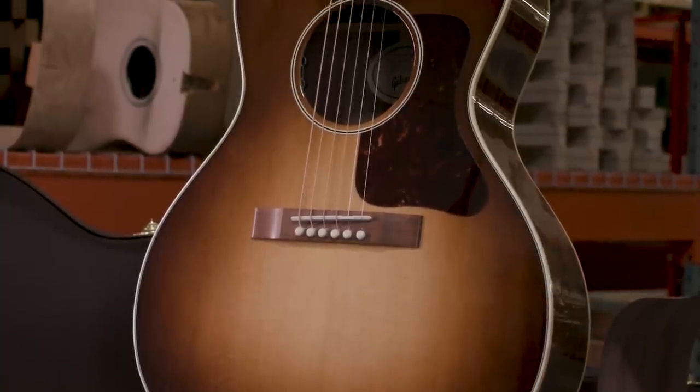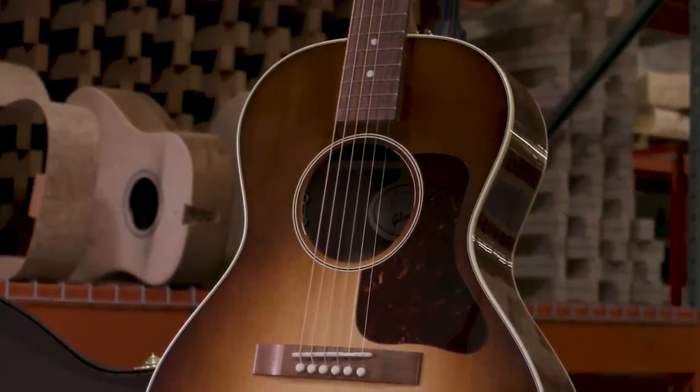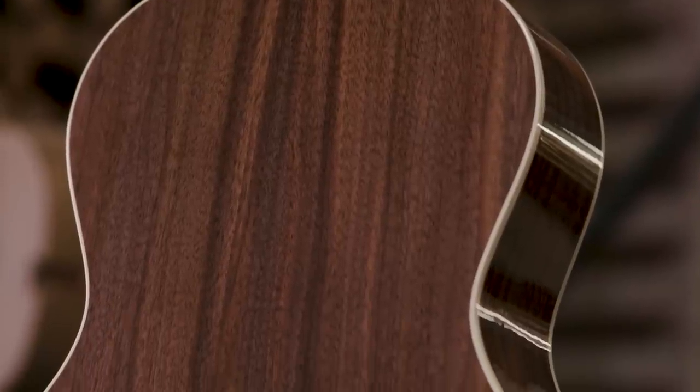The L-00 has been a staple of our line since the early 30s — a great blues guitar, great fingerstyle guitar — but this year we've taken it in a little bit different direction.